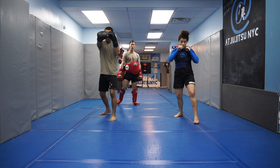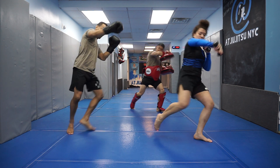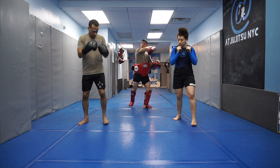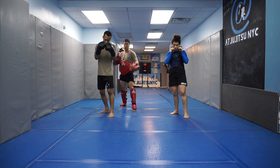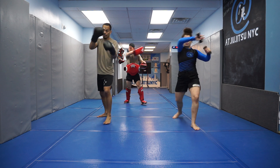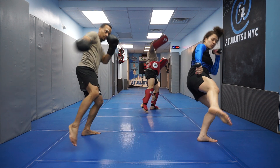Uppercut, cross, right roundhouse, right roundhouse. You'll see me cueing my athletes to keep their hands really high to protect themselves from the clinch. Uppercut, cross — keeping that right hand high, right hand high.